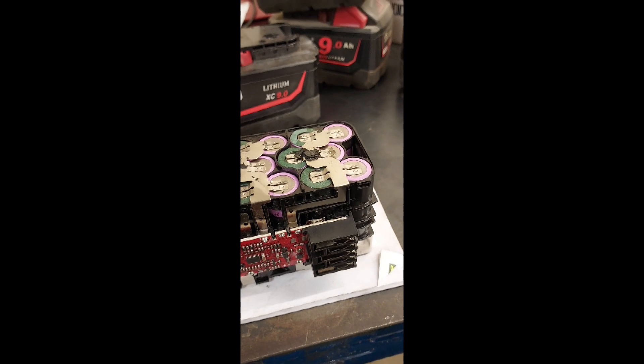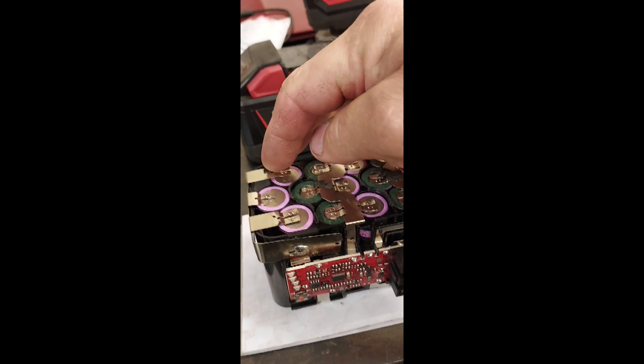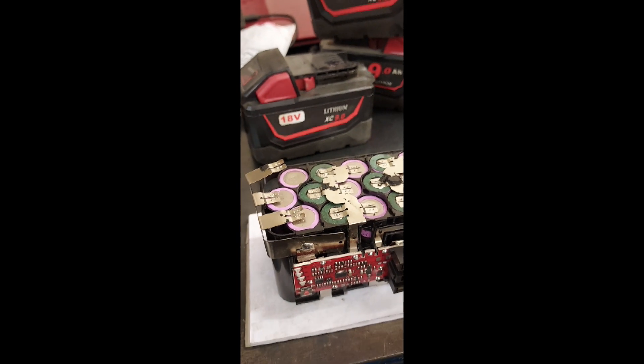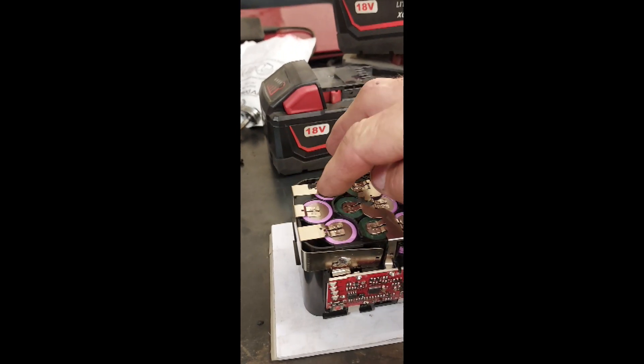I haven't opened the rest yet, so I'm sure they'll probably be the same. I'm going to try and solder these on here. I can't hold my camera and my phone at the same time because I'm on my own today, and solder at the same time.